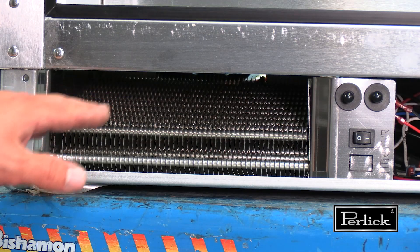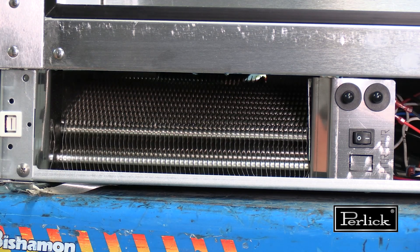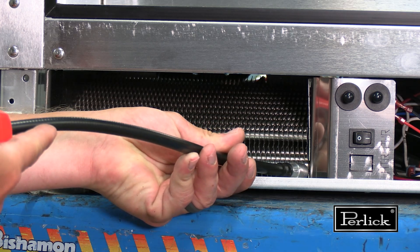Also verify the heat exchanger's visual condition. The end plates are where most suspected leaks are found.